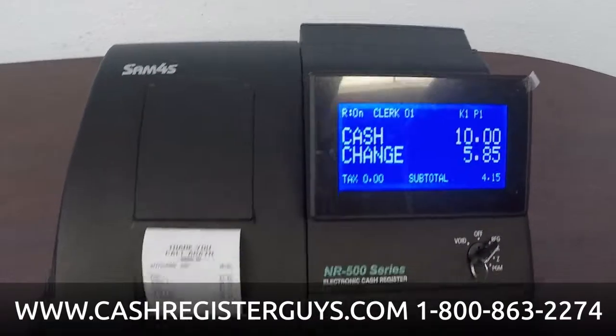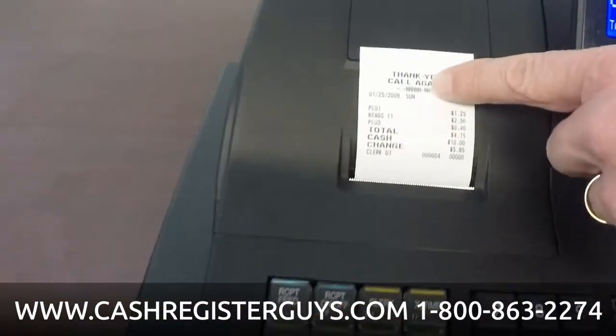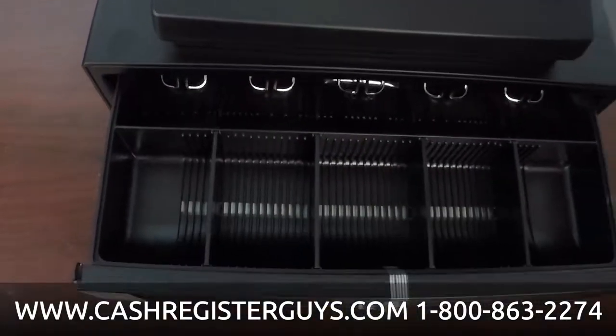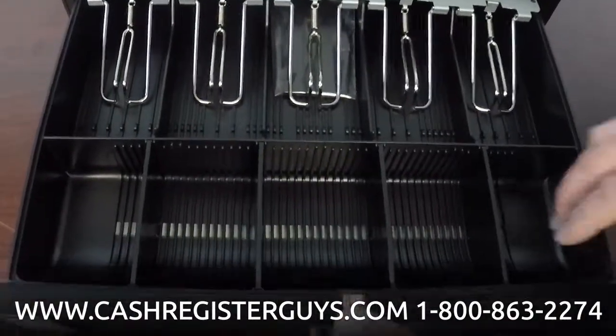We're going to do $10 cash — there's your change. The receipt printed. You can have your store name on the receipt, a graphic logo if you'd like, and of course you could have turned the receipt off and only gotten it on demand.